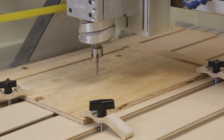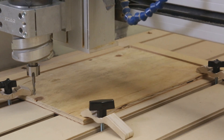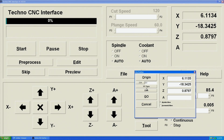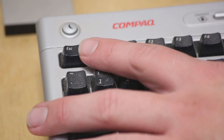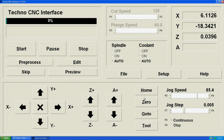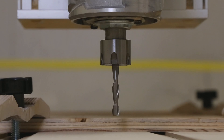Jog the machine so the cutting tool is off the workpiece. At the control, select Go To and enter 0 in the Z coordinate. Keep a finger on the escape key to stop motion in case something goes wrong. Press Go. The tool will move down to Z0. Notice the bottom of the tool is at the same height as the top of the workpiece.